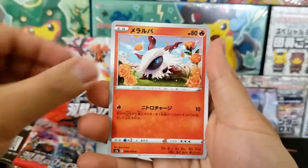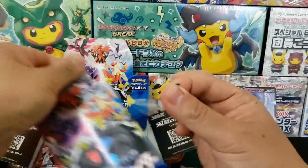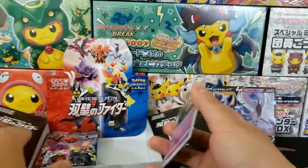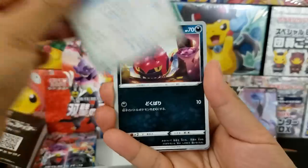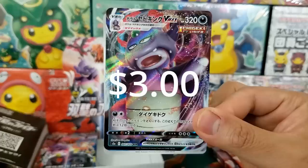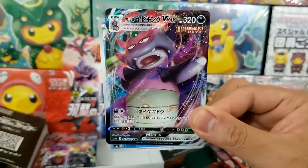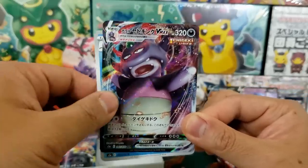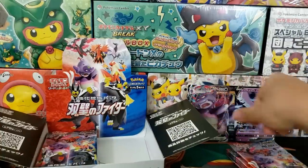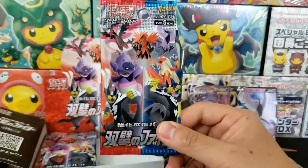We got Heracross as a single strike card, and another Karen trainer card. The ultra rares are cool, but I know for sure that there's a secret rare somewhere in one of these booster packs. We still have like 12 more to go through. Not our secret rare yet, but we got ourselves the Galarian Slowking Full Art VMAX, number 47 out of 70. Maybe the game is telling me to play Galarian Slowking — we got the V version as well as the VMAX.